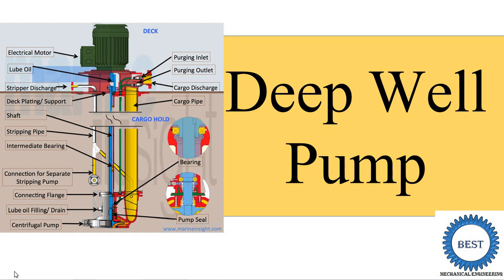Hi, Prof. Russel Deller. Welcome to my YouTube channel. In this video, I teach you introduction, construction, working, advantages and disadvantages of deepwell pumps.